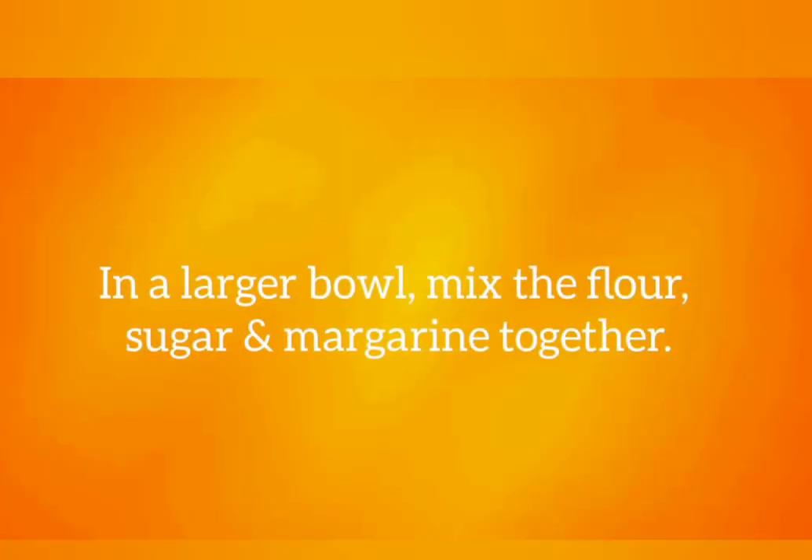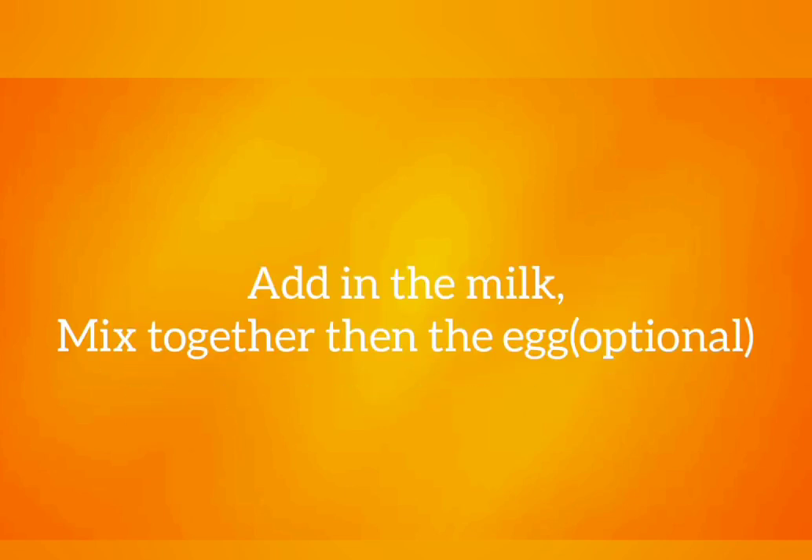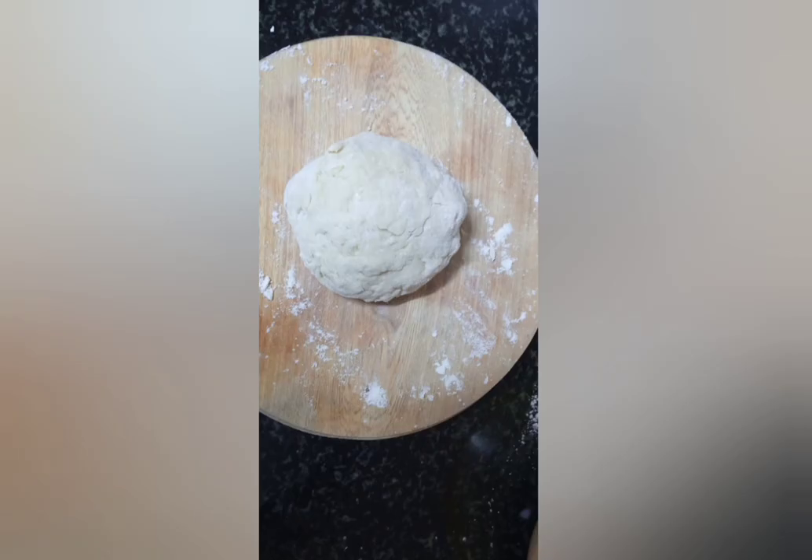In a large bowl, mix the flour, sugar, and margarine together. Mix them with your hands if you have no equipment. You can add the milk later on little by little, adding in the eggs too. A good alternative to milk can be yogurt, which makes the mandazi really nice.